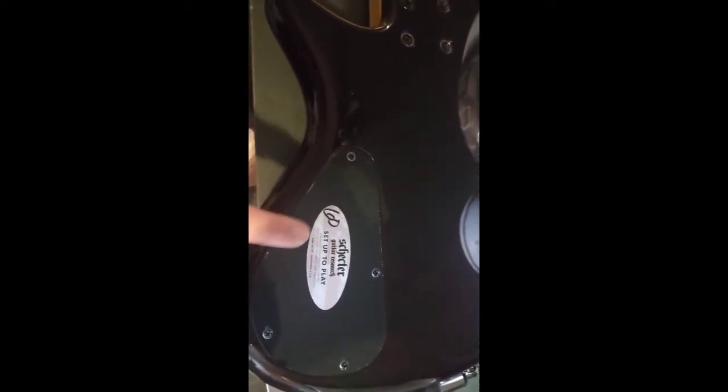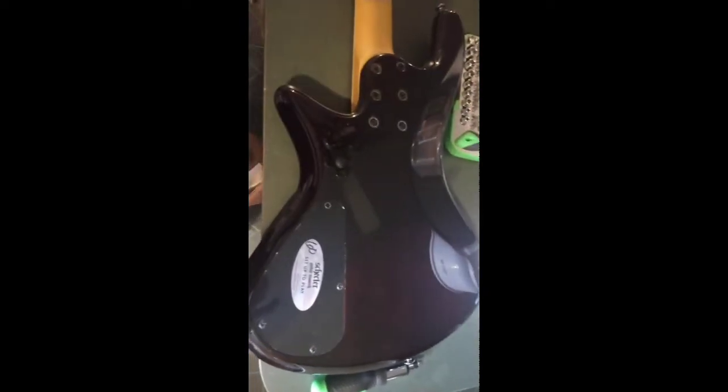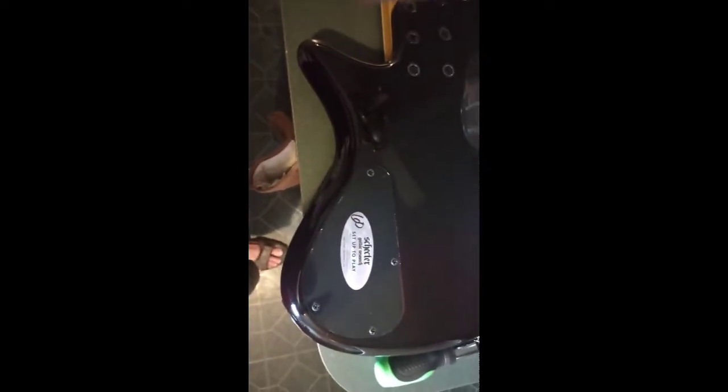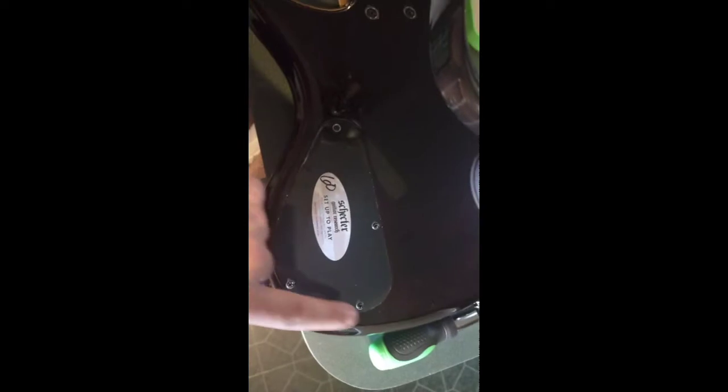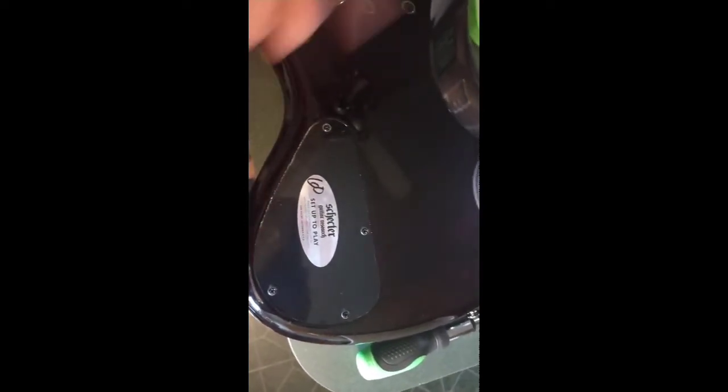With nothing found in the input area, we're going to check the actual cover and hopefully we can find what's causing this bass not to emit sound. We've got one, two, three, four screws that we're going to pull out, and we'll be right back.